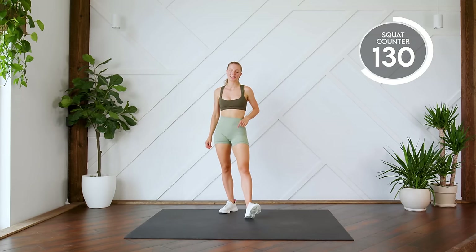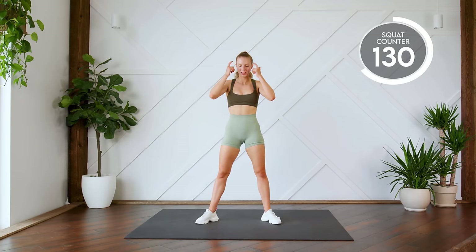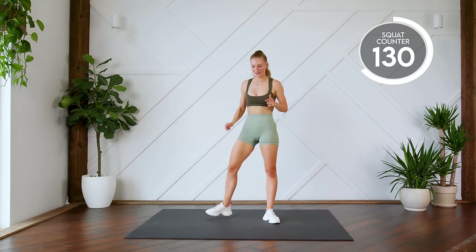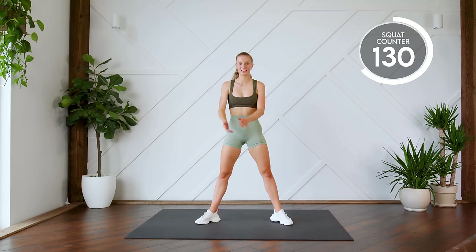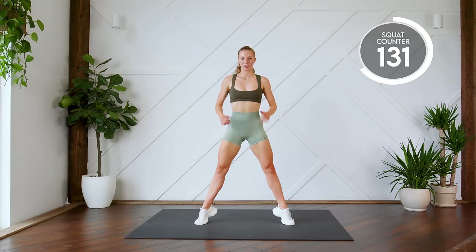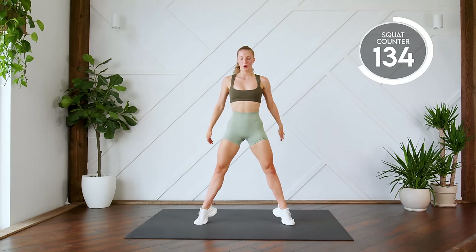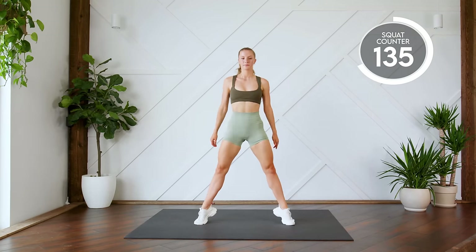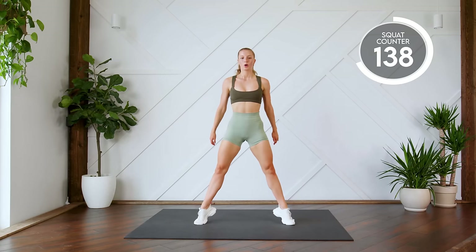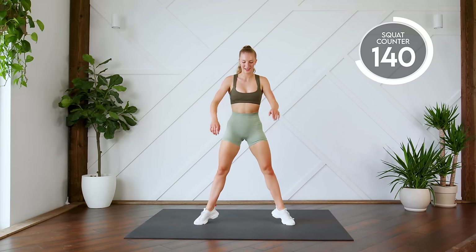Sumo squats with a rise is next. Take some deep breaths. Tell yourself you can do it. Your legs are capable of doing this. It's your mind telling you that you can't. Here we go, push through. Three, two, one, let's go. Down with a rise. Stretch those legs. Two, three. Last one. Nice work.